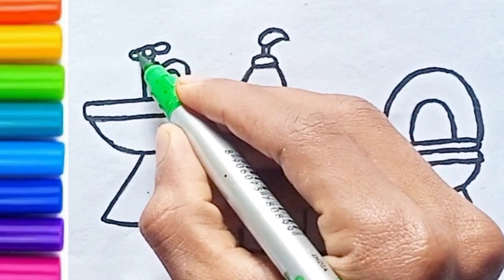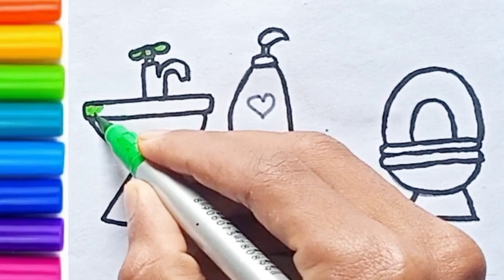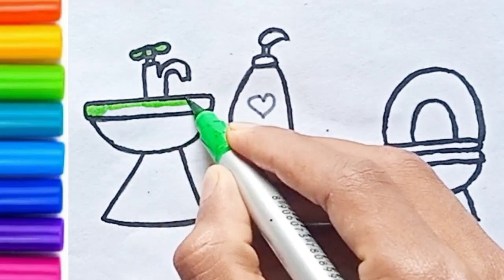Hello everyone, it's Sophia. Today I'm drawing a water tanker. Let's draw and paint together. First, I'm drawing the truck.